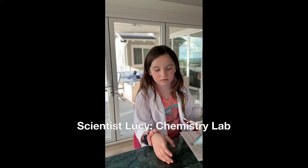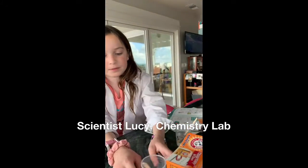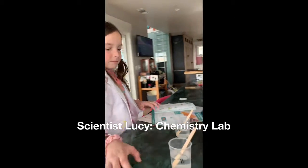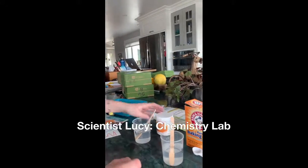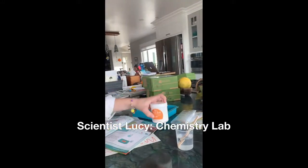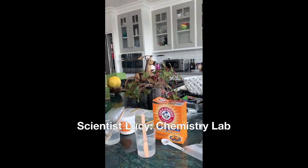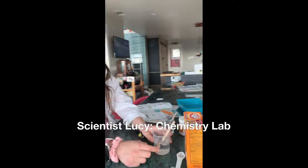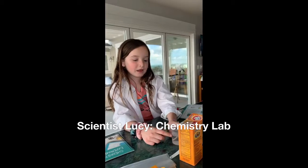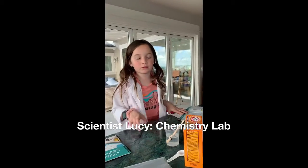Before we start the color changing, we have to make the acid and base mixtures. There is cup A for acid and cup B for base. In cup A, you put water and then you put citric acid into it — only one scoop — and mix it till it dissolves, which I already did. Then in the second one, you would take the base and add baking soda to it and mix it till it dissolves.